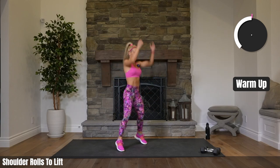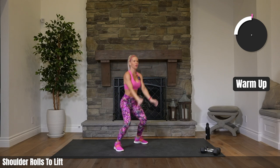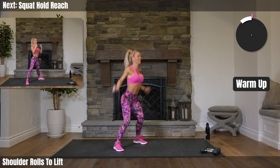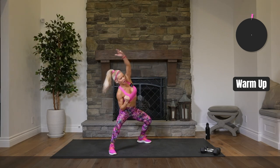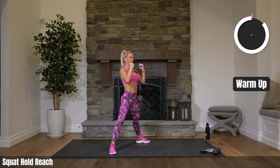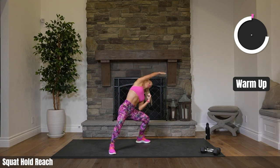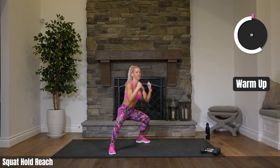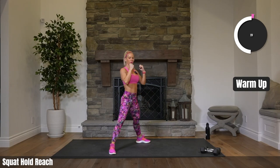Let's move a little faster. Roll those shoulders back. Are we full of energy yet? That's okay — we will be. Squat it down, reach up, then come up. Squat it down, hold it down, reach across and up. Reach up and over, straight to the side — not so much to the front, right up and over to the side. Working those legs as well.